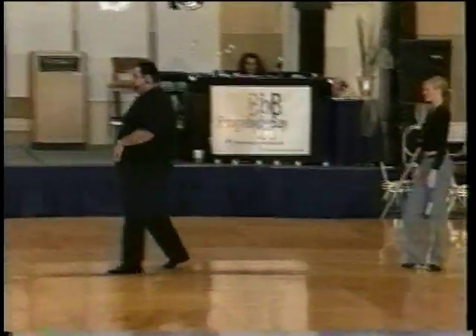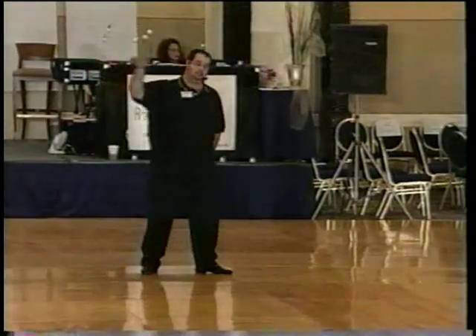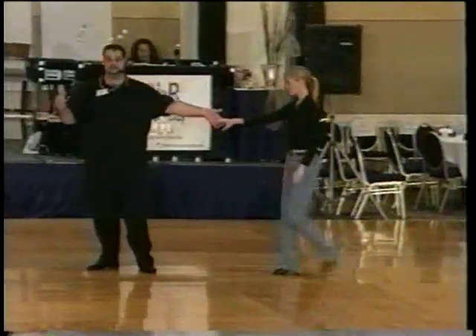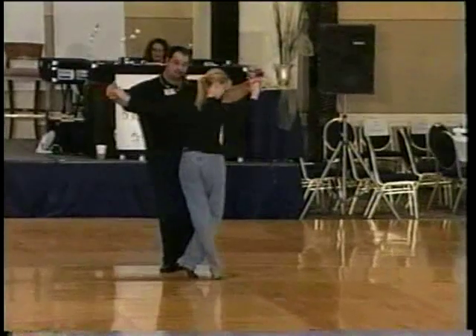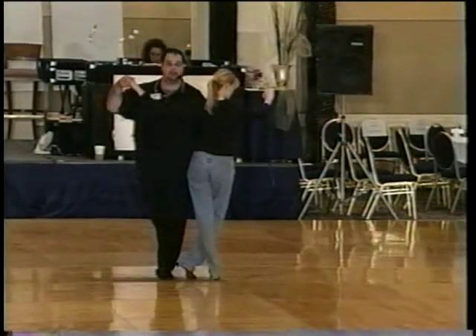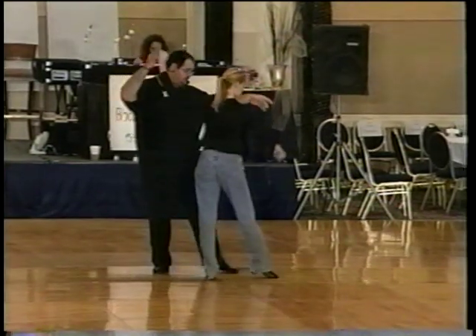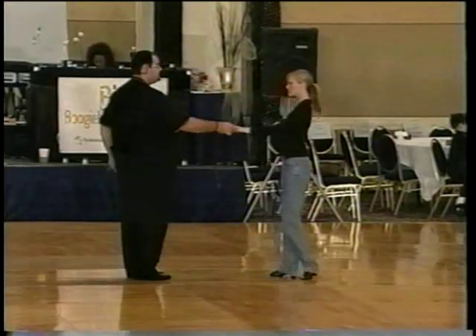Leaders, the footwork is going to go one, two and three, step four. You're going to drop your left hand and then you will turn five and six. Followers, you can either cross in front or cross behind on the and-three. You're going to go one, two and three. Leaders, the key part of this move is to make sure the follower passes you a little bit, so they go just past side to side with you. Drop it on four, followers step forward on four. Leaders take the hand over their shoulders on five and six.